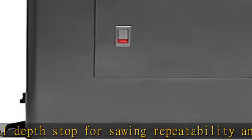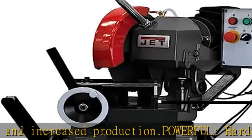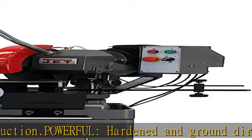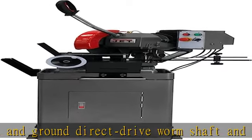Added safety: two-piece cast iron blade guard system permits quick and easy blade changes without removing the guards. See more product details in the description to get this product today at the best price.